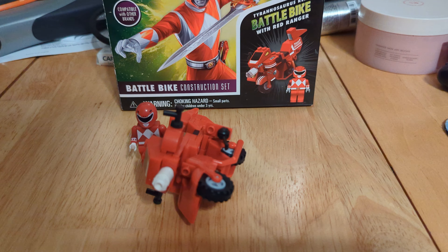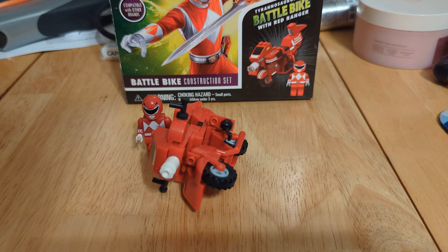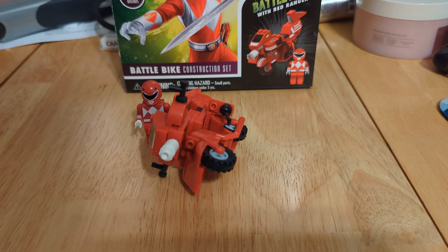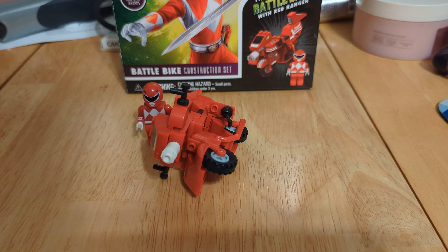This is probably the worst set I have ever built. It's not worth it. I wouldn't recommend it even for $5. It may be an officially licensed set, but my God, is it terrible.